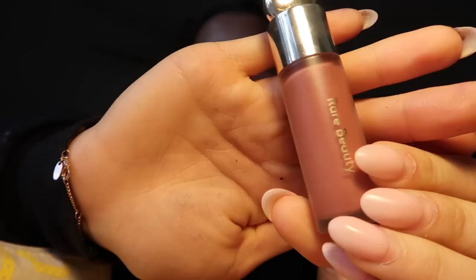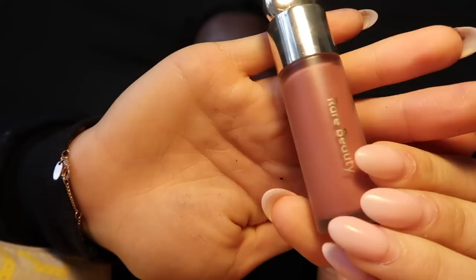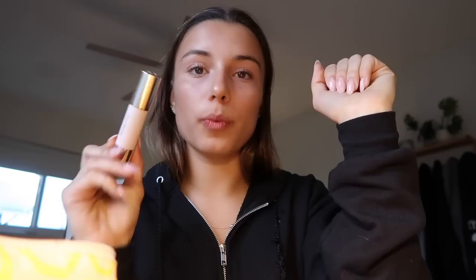I just did some contour, blush, and highlight. I have the Maybelline concealer — I'm honestly not sure I like it so I wouldn't fully recommend it. But I do love these three products: the Rare Beauty blush in the shade 'Believe,' the Rare Beauty contour stick in 'Happy Soul,' and the Merit Beauty highlight stick. The last part of my routine is mascara and eyebrows.